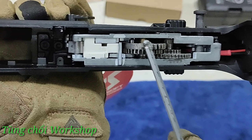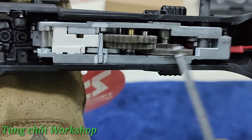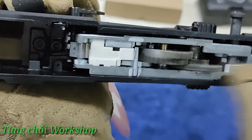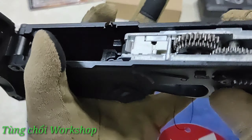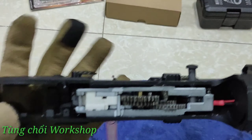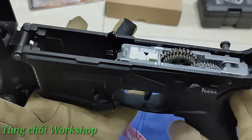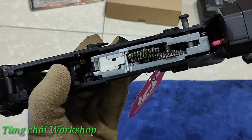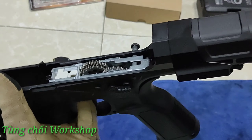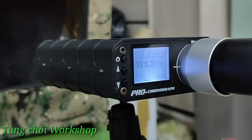Đây là hệ thống cò điện của con ICS này, có hệ thống đèn báo lỗi và chức năng tự test lỗi - trong sách hướng dẫn có nói rồi, anh em về chịu khó xem chút. Khi bắn thử anh em nghe tiếng motor và bánh răng quay rất là êm - điều này chỉ xảy ra khi hệ thống đã được shim tốt ngay từ đầu. Con này về mặt vật lý thì chắc mình không thể chê được gì nữa rồi. Đây là một trong số ít những mẫu súng jean mà mình cảm thấy thật sự tốt và xứng đáng với cái tên gọi sản phẩm cao cấp của hãng.